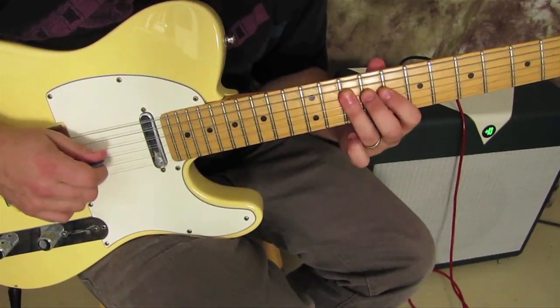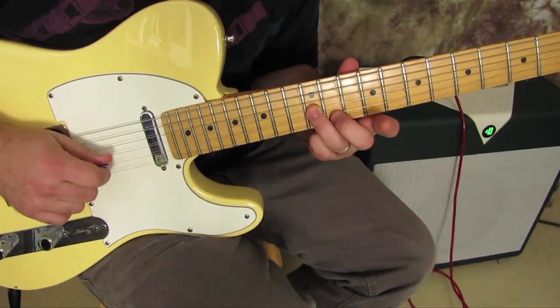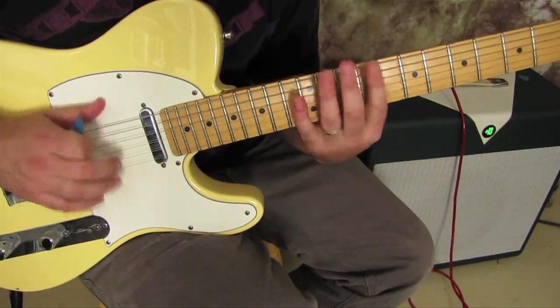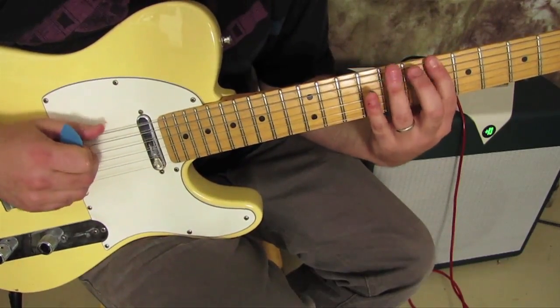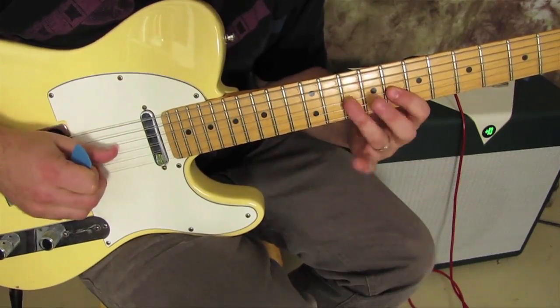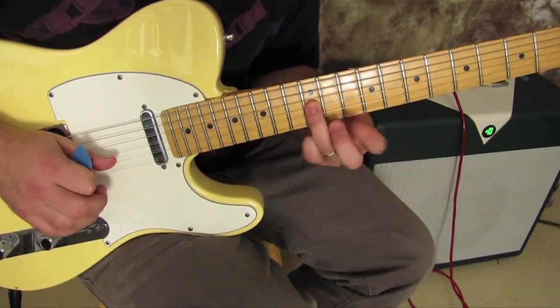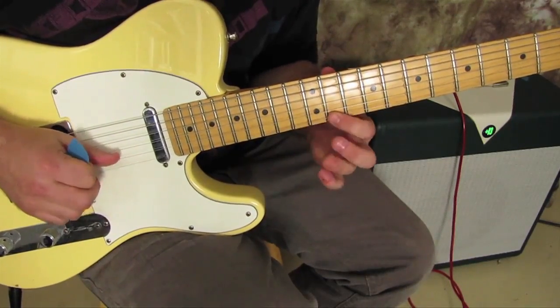We've got eight, ten, eight, ten — slide. Here's where it's a little tricky, only because the B string is a half step off from the way the other strings are tuned. So we have six, eight, six, eight, ten, eight, ten, eight, ten, twelve — but then eleven on the B string: eleven, thirteen, eleven, thirteen.